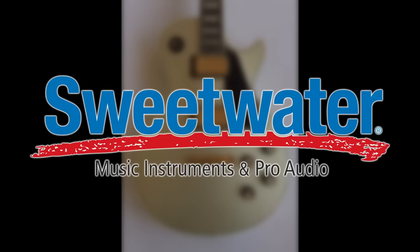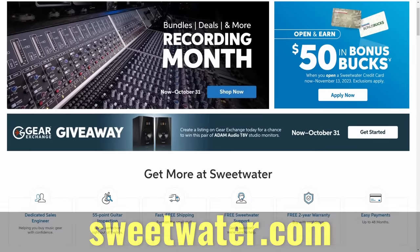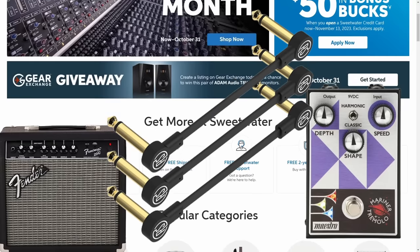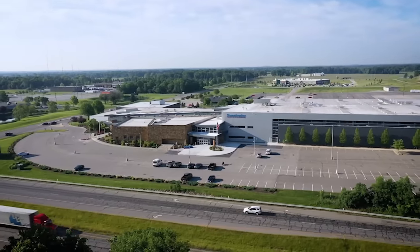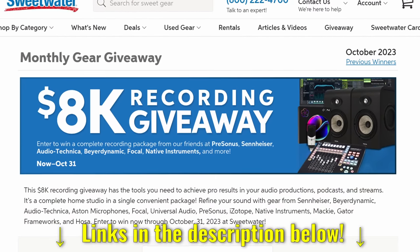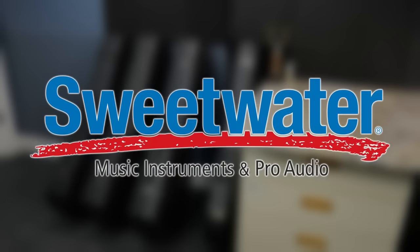But before we continue, we need to have a word from our sponsor, Sweetwater. Sweetwater is a great place to buy your stuff — not just guitars, but also amps, effects pedals, patch leads, whatever you need for general music making. They're happy to ship it to your door, or you can visit their Fort Wayne, Indiana location. If you happen to be local, they have tons of events all the time. They also do monthly giveaways you can follow the link in the description to become a part of. Thank you, Sweetwater, for being a continuous sponsor of my show.